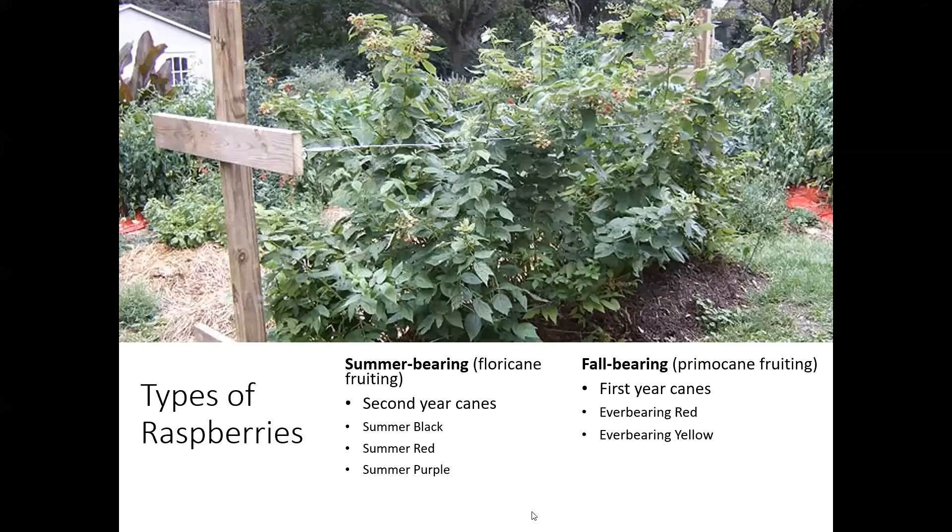Ever-bearing red and ever-bearing yellow are both fall types. The summer types — those floricane-fruiting ones — have primocanes that grow up in the first year, go through the winter dormant, and then in the second year start to put on laterals and fruit on those second-year canes. Those types are your summer black, summer red, and summer purple.